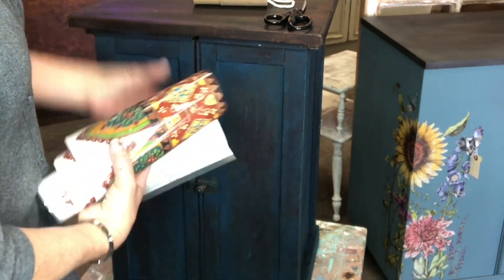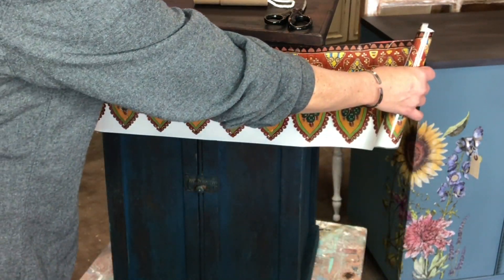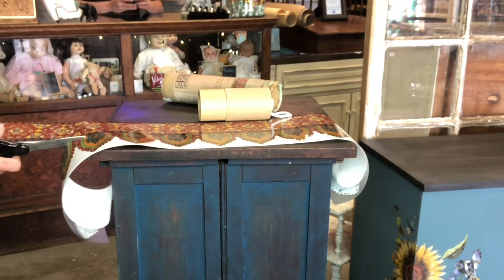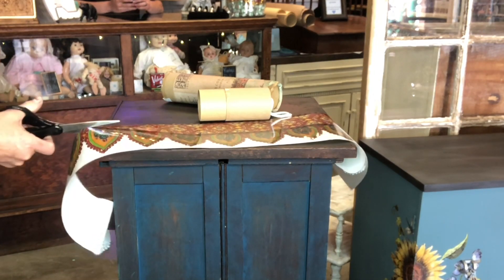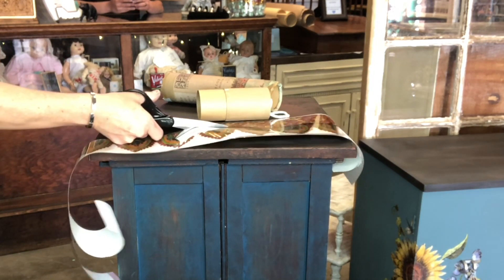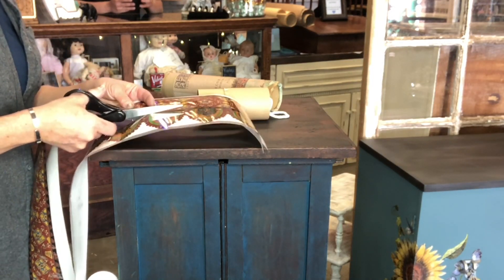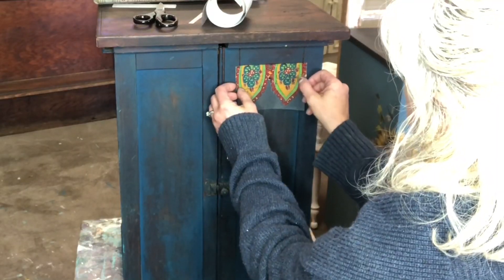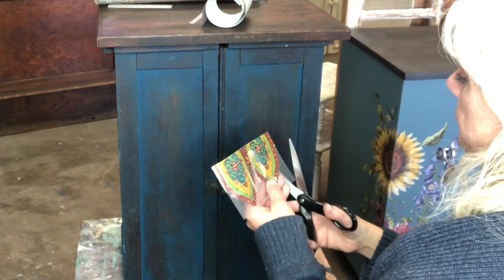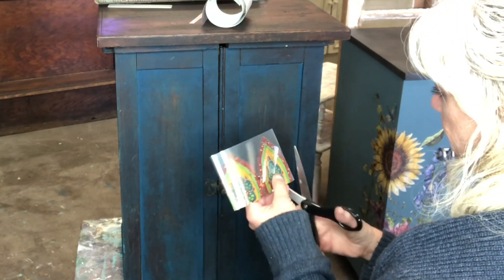All right, we're going to pull out our Bohemian transfer by IOD. I've already used one of these strips so it's not being shown here. Now I'm trying to decide which I'm going to use — I'm going to go ahead and cut it up and we're going to start applying it to this piece. I absolutely love that there are so many options with each transfer. In this Bohemian one there are three full rows and I've already used one on a different project, so now I'm just going to use a little portion of this one.